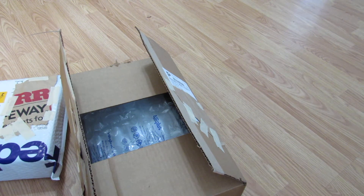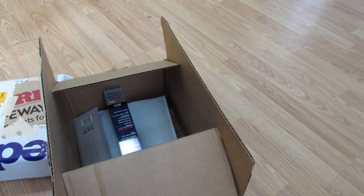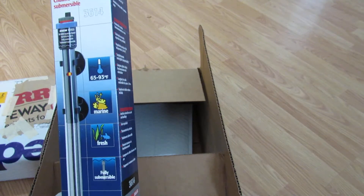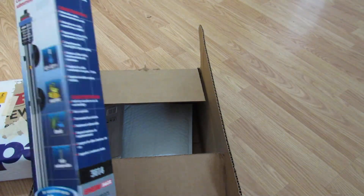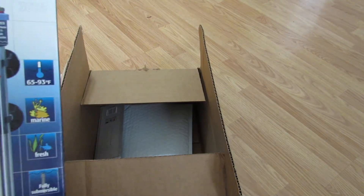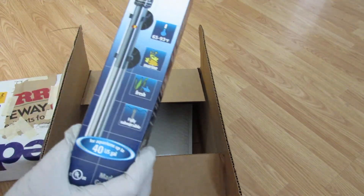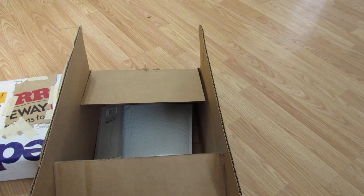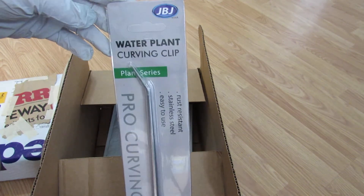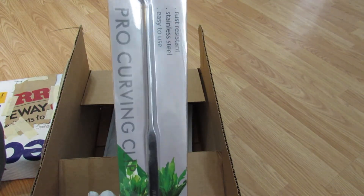So I got the invoice here. Looks like everything I ordered. Got some packing materials. Here is my Eheim Jager — however you pronounce that. This looks really long; I hope it fits in my tank. It's 100 watt, and the price on this was $28. So as long as it works, pretty fair price. My pin sets — these were $8.95.